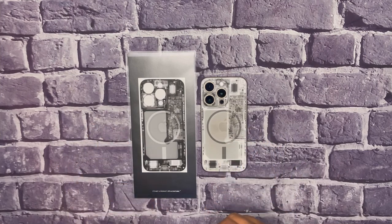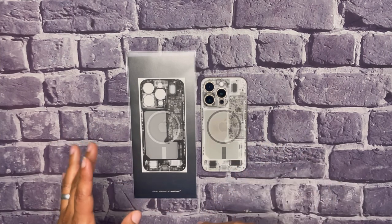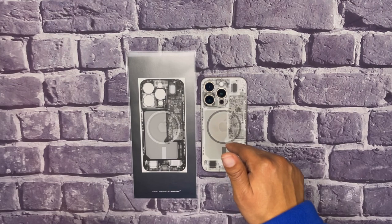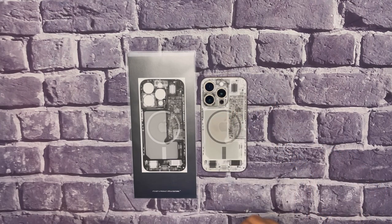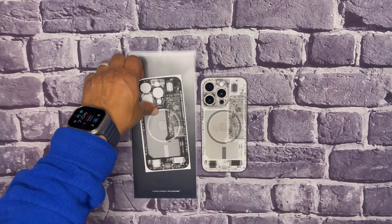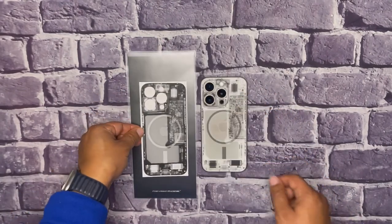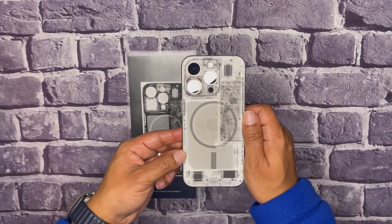They do have a case for this that has grips on the side, but I wanted to get the skin and try it. If I like the skin, then maybe get the case. They sent out two versions with the skin: the light version and the dark version. I have not installed the dark version yet — this is the dark version — and then of course I have the light version that I did install on my device.